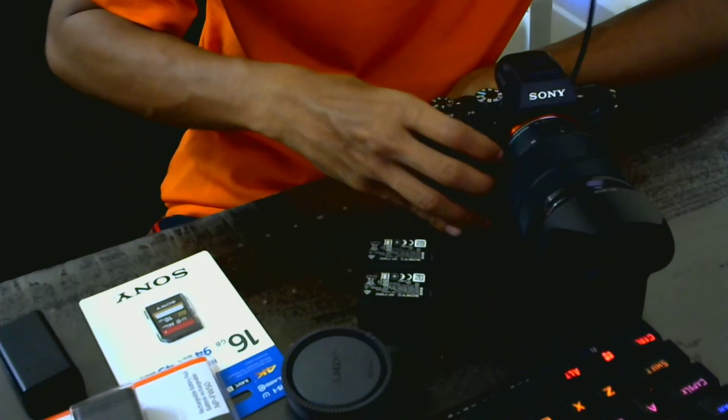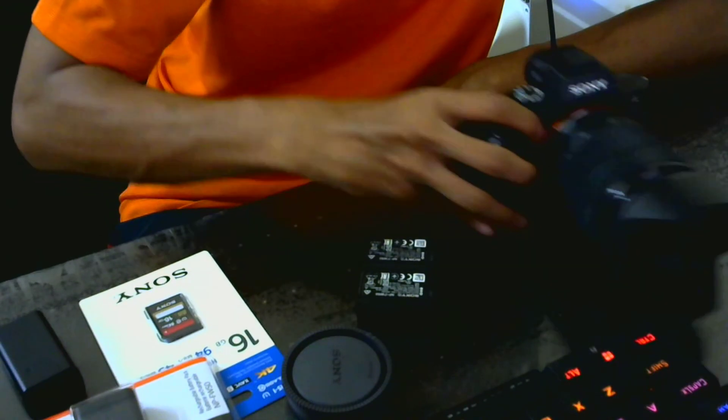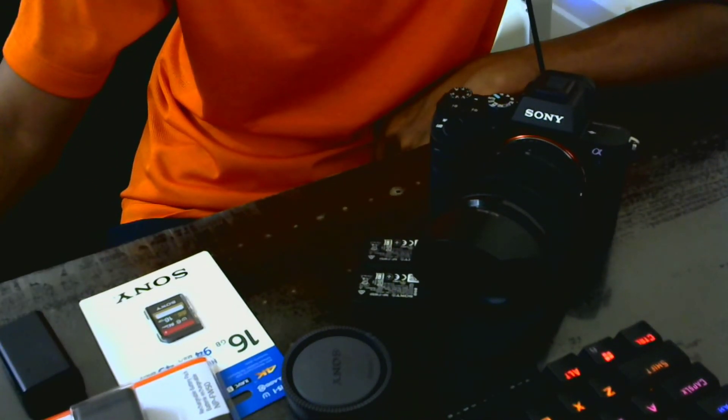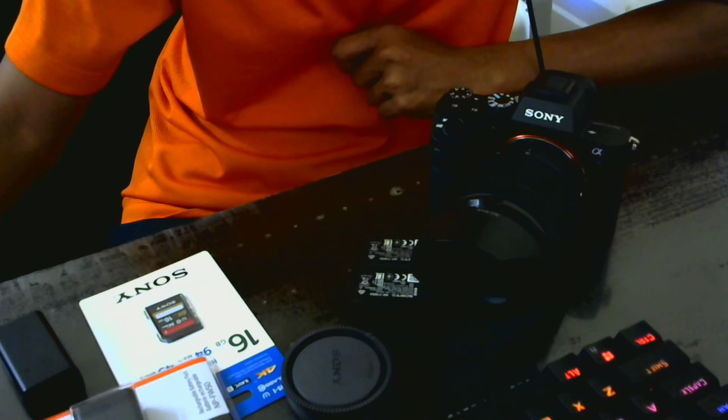If you're a Sony user, you'll know you can shoot in AVCHD format at 28 or 50 megabits per second bitrate. The higher the bitrate, the better the quality — though sometimes it's too much. I like the quality even at 1080p. That's all for this video; I'll upload image and video samples in the future. Thank you for watching.